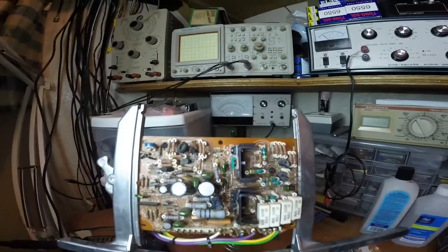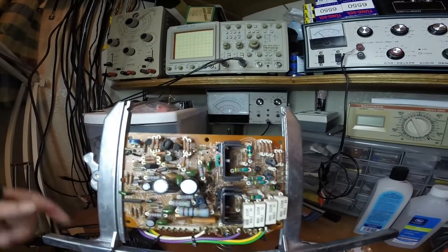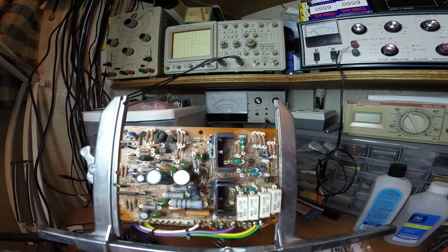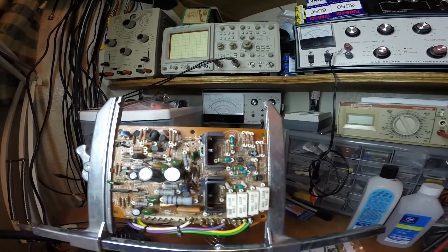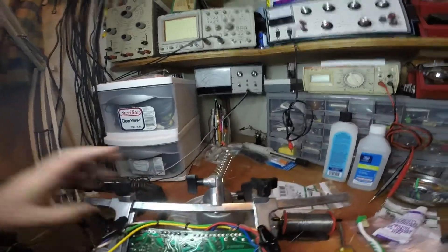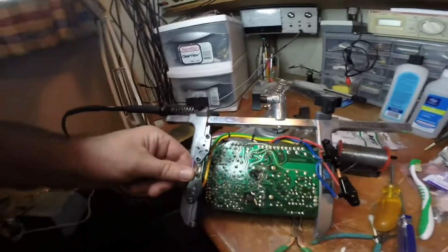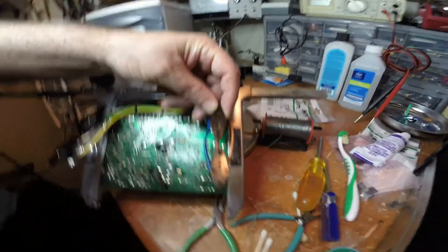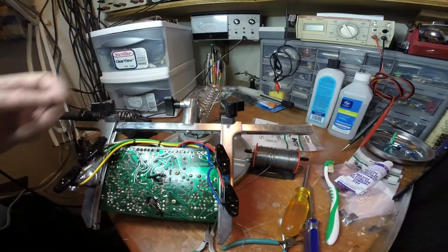The other side of this board has the sockets for the large power transistors, the TO3s. When we move this over you can see the sockets for the TO3 transistors. All of the TO3 transistors were also bad.